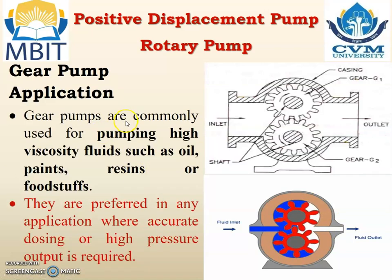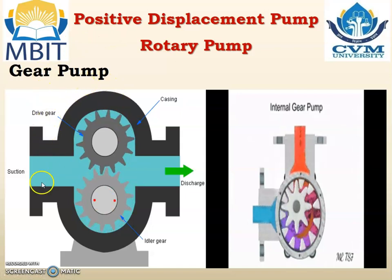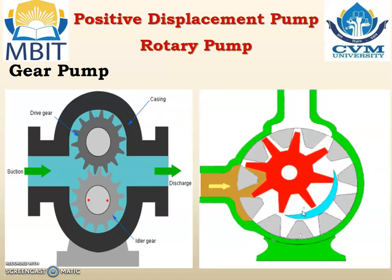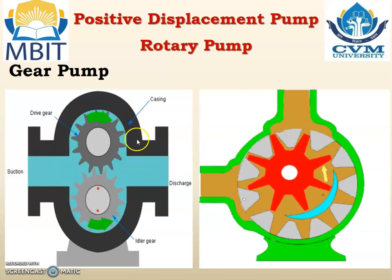Application. Gear pumps are commonly used for pumping high viscosity fluids such as oil, paints, resins, or food stuffs. They are preferred in any application where accurate dosing or high pressure output is required. The left hand side figure shows the external gear pump and the right hand side animation shows the internal gear pump in which one of the gears has internal teeth.